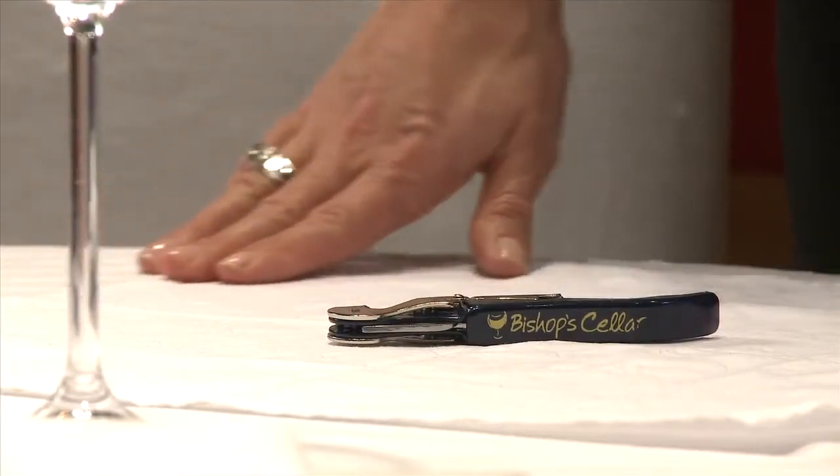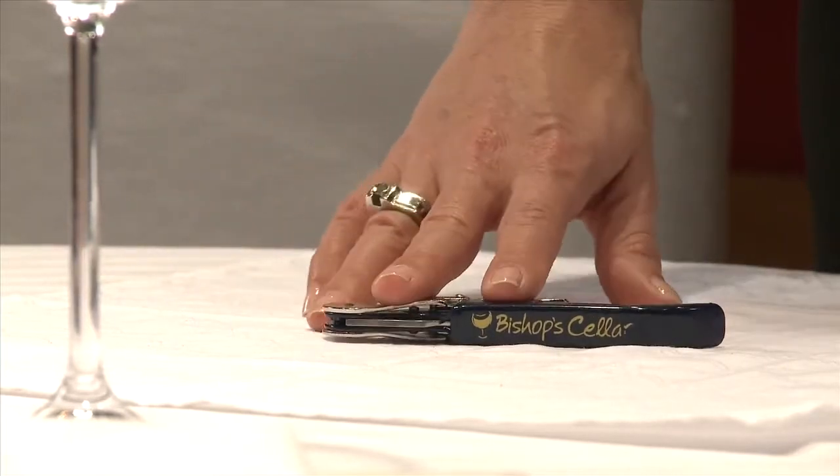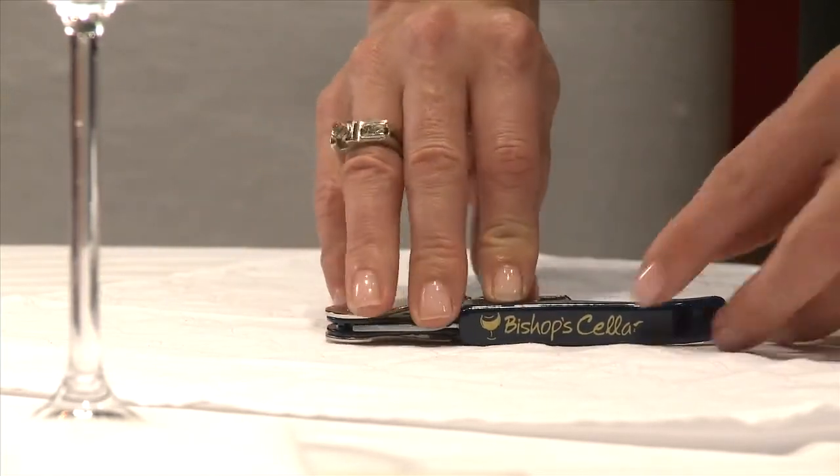Hi, I'm Erin. I'm a sommelier with Bishop's Cellar. For table side service in a restaurant, this is the tool you need. This is the waiter's corkscrew.